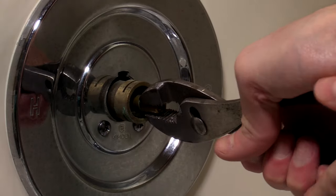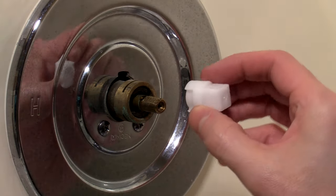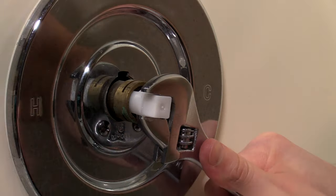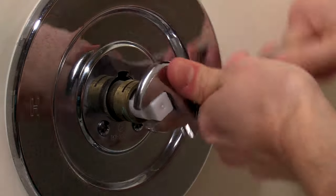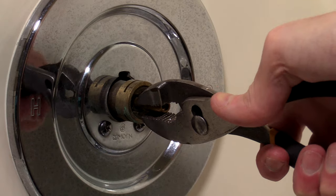If the valve cannot be easily removed with pliers, use the removal tool from the package of the new valve and align the grooves on top of the valve. Use a wrench on the removal tool to rotate the valve back and forth. You will need to apply inward pressure to keep the removal tool in contact with the valve. Once you get the valve loose, remove the valve with pliers.